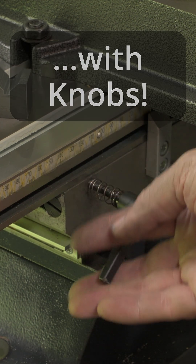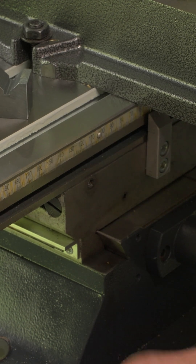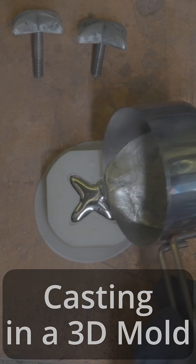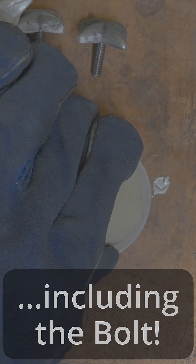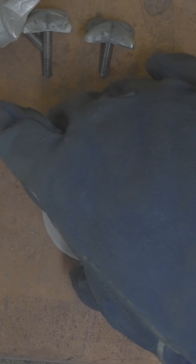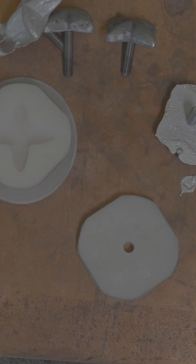The idea is to replace them with knobs. I'm not sure how well that's going to work, but we will see. Pull the metal, whack it on — there we go. Let's put them on the blade and see how they work.